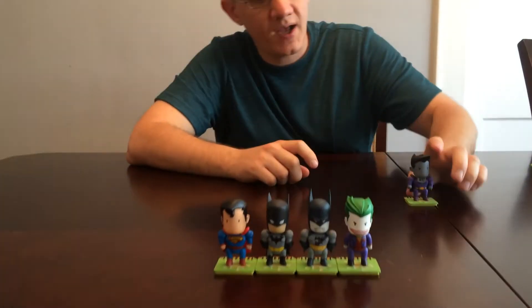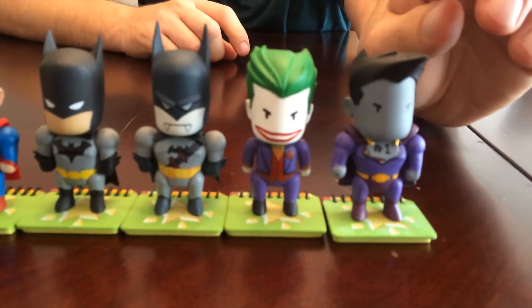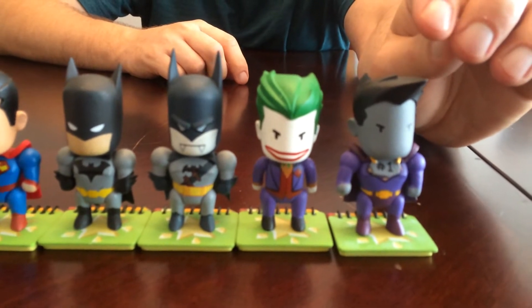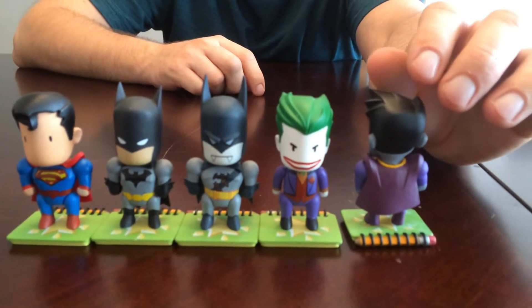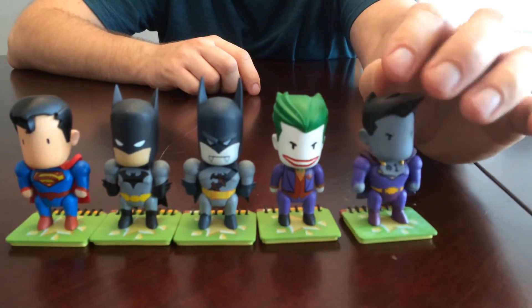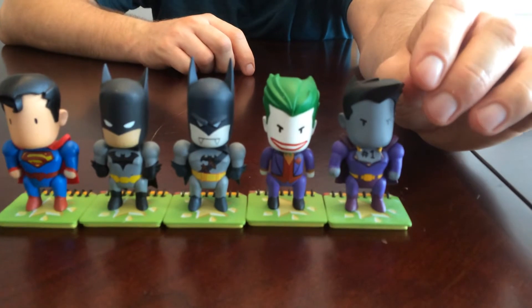We also have Bizarro, and this is one of my favorite figures too. Again, not just a repaint of Superman — the hair is a little different, the cape is slightly different, so again a different sculptor. He's got his little Bizarro number one medal on there, so there you go, that's Bizarro.